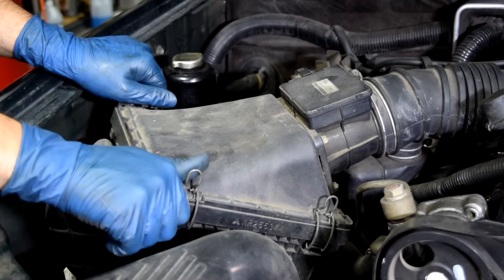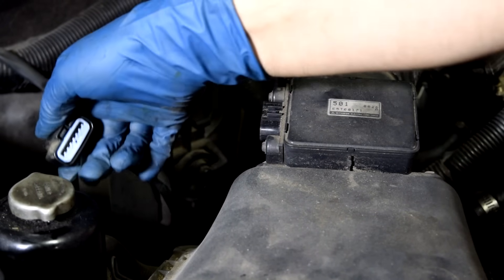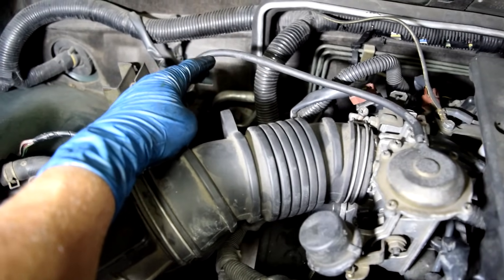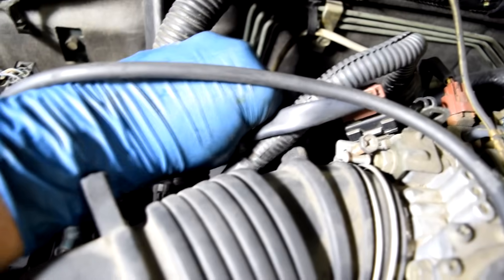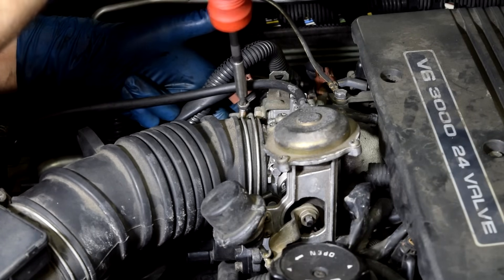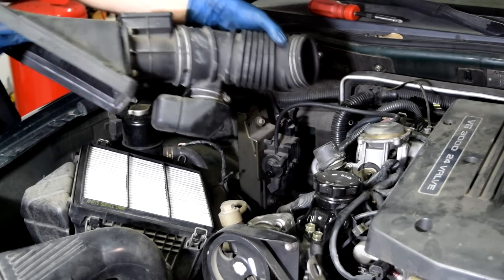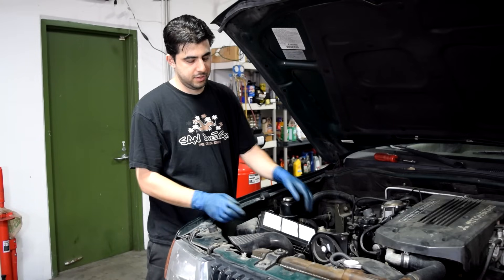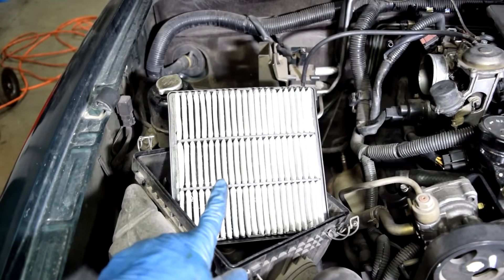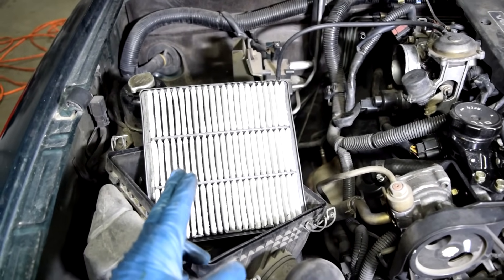First, disconnect the clamps holding in the filter box. Next, disconnect the connector for the MAF sensor, then remove all vacuum lines connected to this air hose — including the PCV hose in the back. Undo the clamp holding the air hose to the throttle body, then pull the piece out with a wiggle. Here's something else that could cause poor idle that often gets overlooked: a dirty or clogged air filter. A dirty air filter restricts the amount of air getting inside your engine, and this is more noticeable at idle.